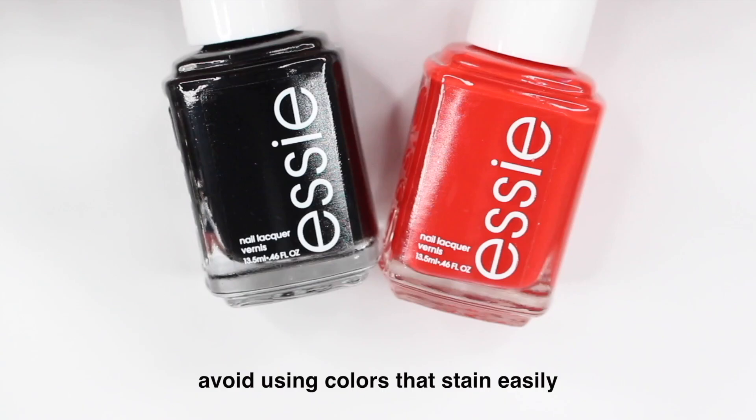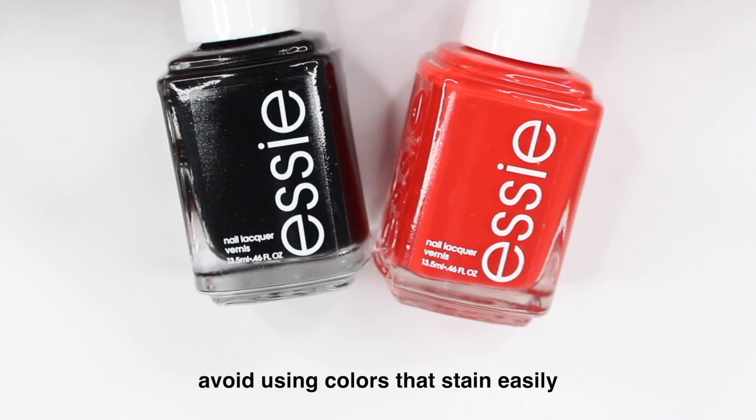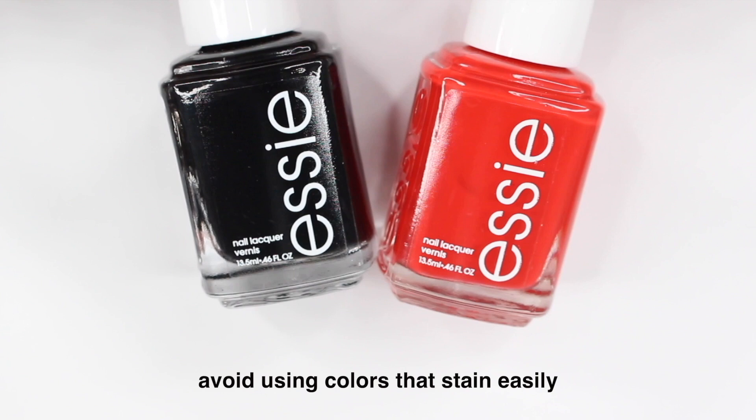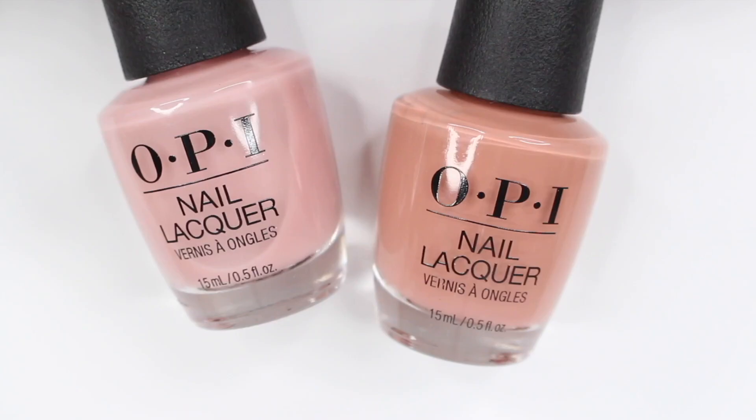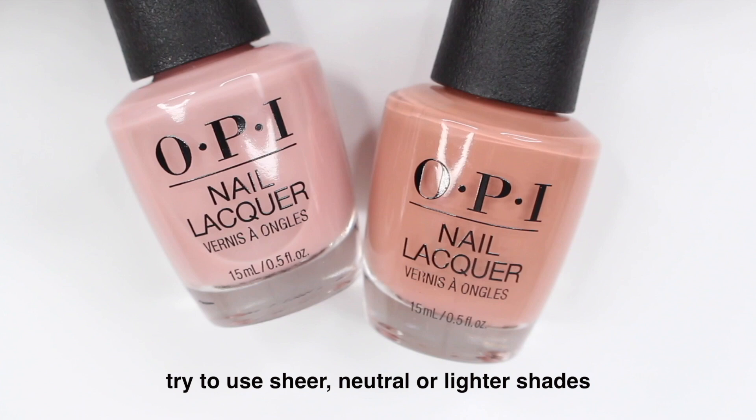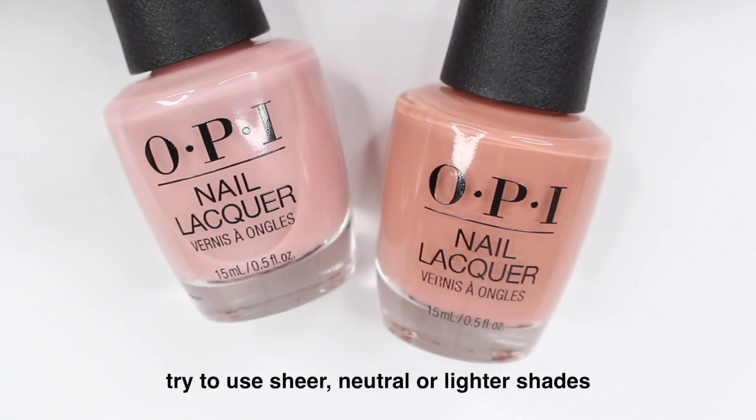The next tip has to do with nail polish color. When you're first starting out, try to avoid colors that are really going to stain if you mess up — so red, green, black, colors like that. Also avoid metallic shades because that's really going to show your mistakes. Instead, try to use more of a neutral shade, sheers, a pink — lighter colors are going to be a little more forgiving.